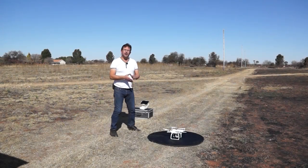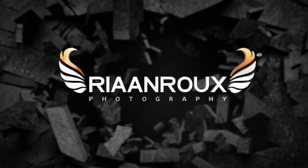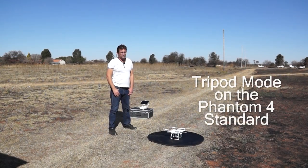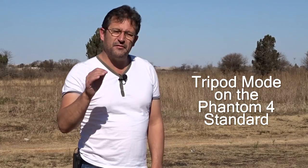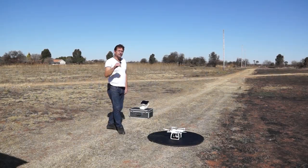Welcome back to my channel. Today I'm going to be testing tripod mode on the Phantom 4 — the standard Phantom 4, not the Phantom 4 Pro. Some of you may be aware tripod mode was implemented on the Mavic Pro as well as the Phantom 4 Pro. When the Phantom 4 Pro came out I was quite disappointed because I was after that one function — tripod mode — seeing that smooth movement you can do with it.